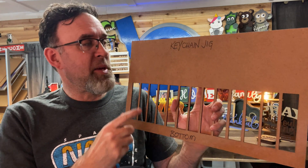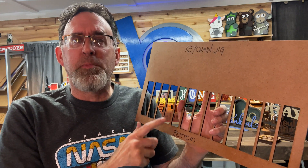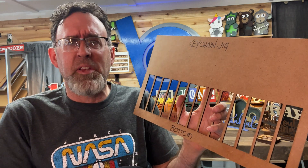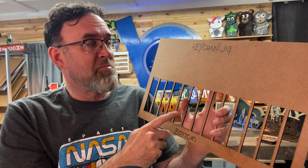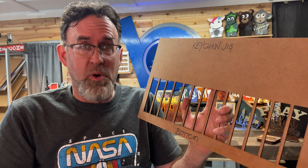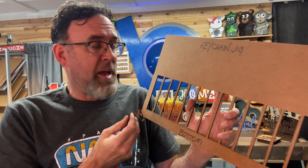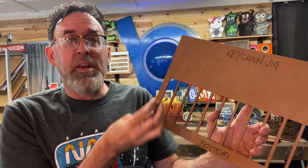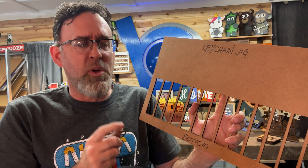Let me walk you through what we're going to do. We're going to create a piece that looks like this — I'm using eighth inch MDF. It doesn't really matter what you use, but don't spend a lot of money on it because it's just holding things in place. The size doesn't matter as long as it fits in the bed of your laser. We're going to make a jig for keychains that simply sit right in here with the keyring sticking up, and we could also make another row of them if we want to do twice as many.